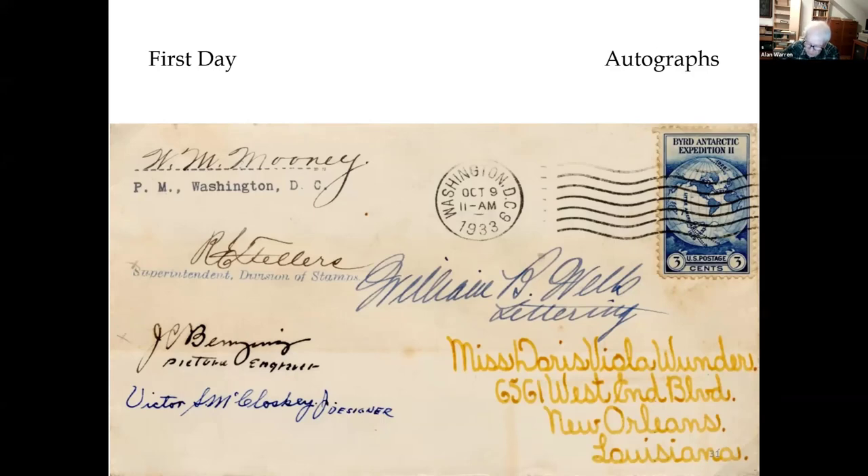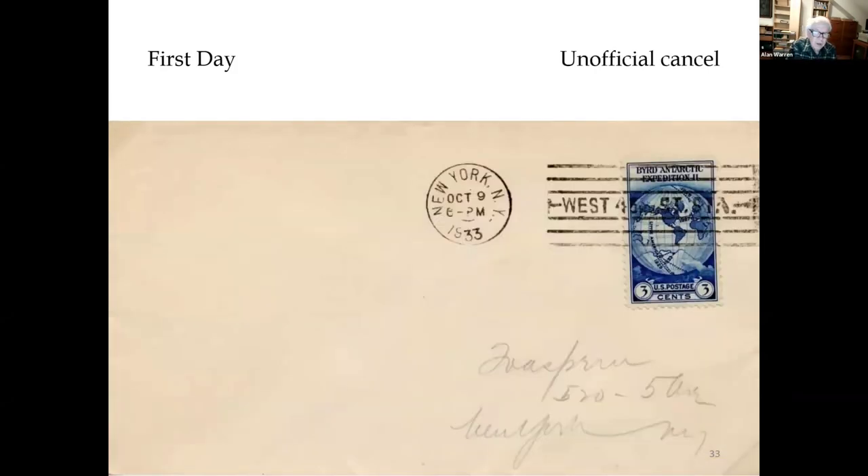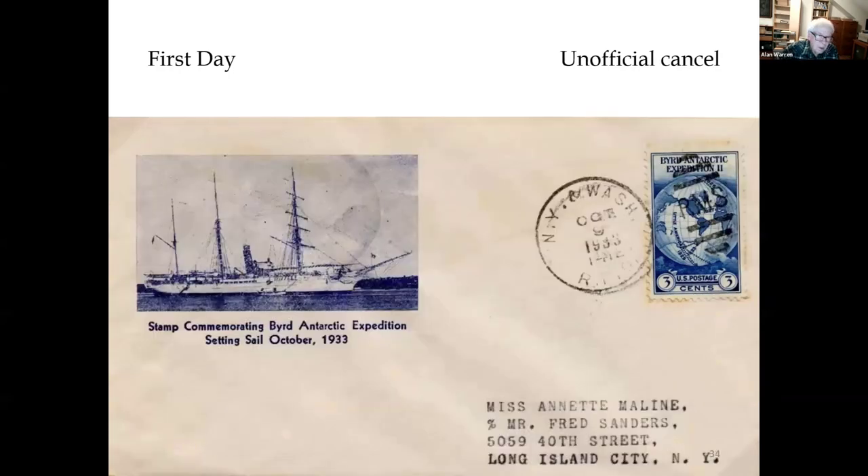Just to be thorough, you like to include oddball things like a meter stamp first day cover. There's no need to use the stamp but it's grossly overpaid — it's nice to have. This is an unofficial first day cancel in New York, addressed to stamp dealer Herman Toe Asperger. Another unofficial cancel is the New York and Washington Railway Post Office on an Albert Gorham cachet. Gorham was a lawyer for the Navy Department and a part-time dealer and cachet maker.